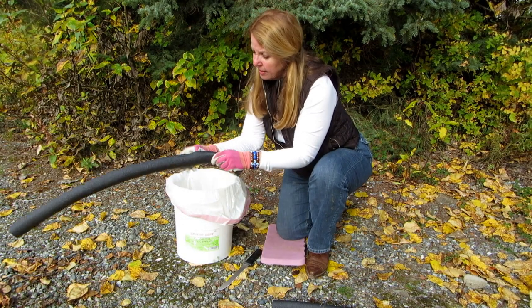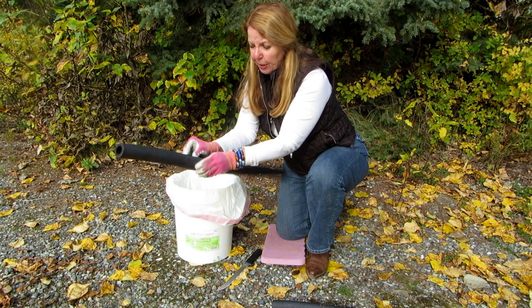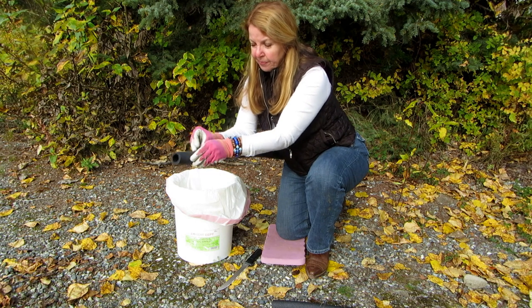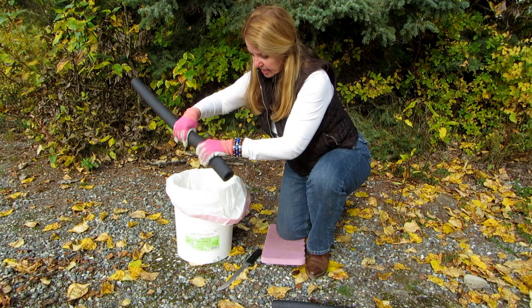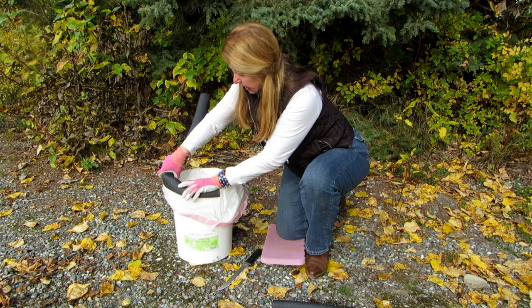Where the split part is — it's already split — you just need to pull it apart, and then just start putting it over the edge of your bucket.